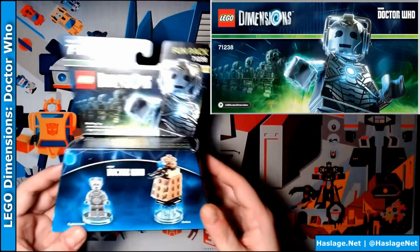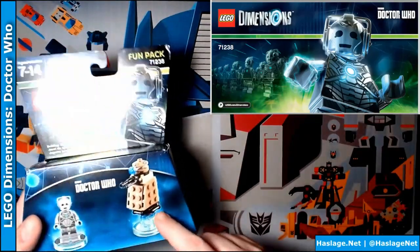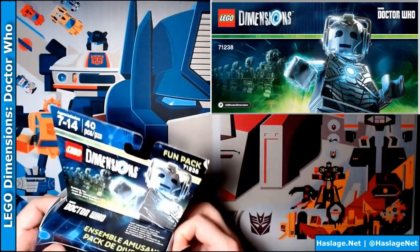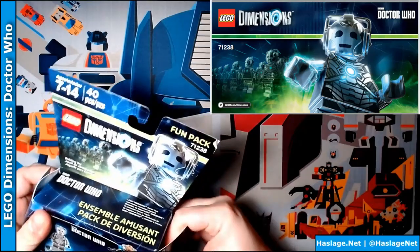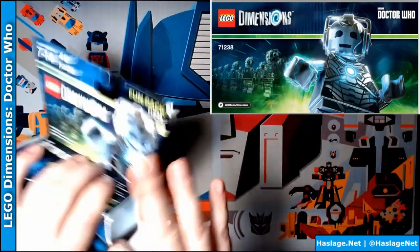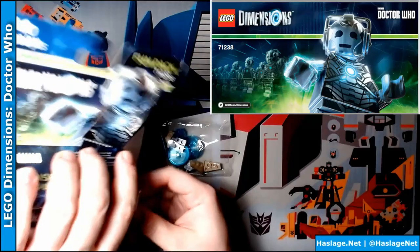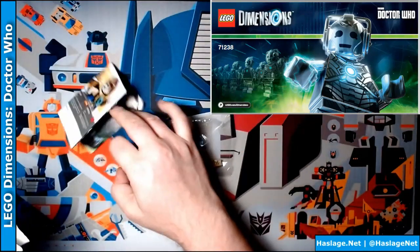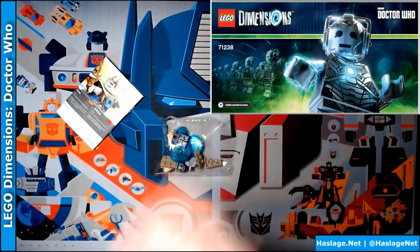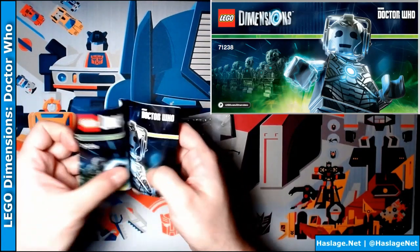I don't know about anybody else, but they give you options to build other things, but I'm building the Dalek. I mean, come on, it's a classic Doctor Who villain. We're gonna follow along the instructions here, but first I want to invent a machine that makes these boxes easier to open.